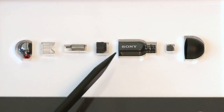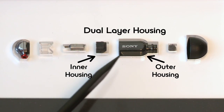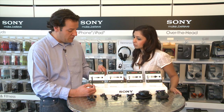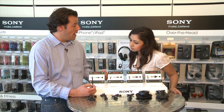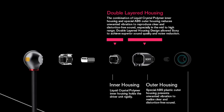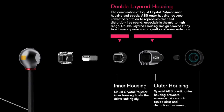Then we have a dual-layer housing. What's really cool about this dual-layer housing is there's an inner and an outer. The point is that this firmly holds the driver and allows it to do its job while minimizing vibration. The inner housing holds the diaphragm securely, while the outer housing helps reduce those extraneous vibrations.